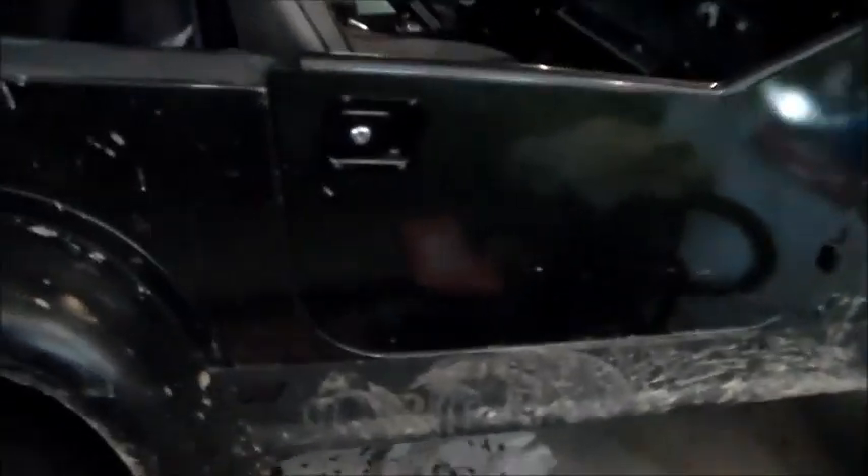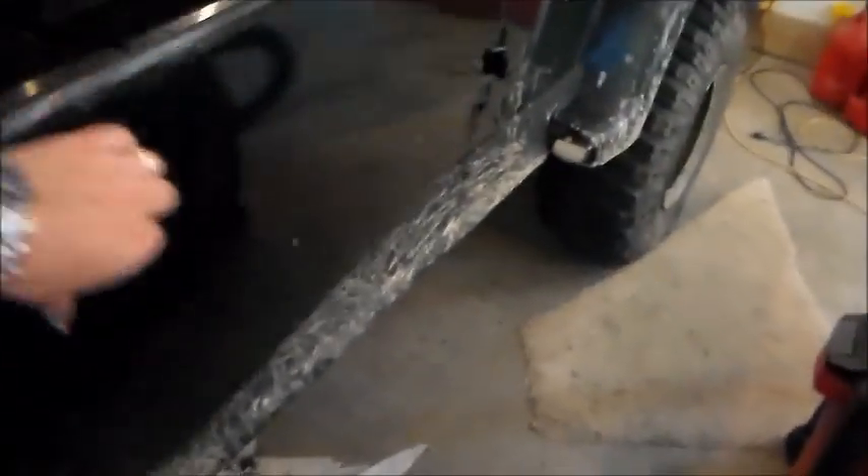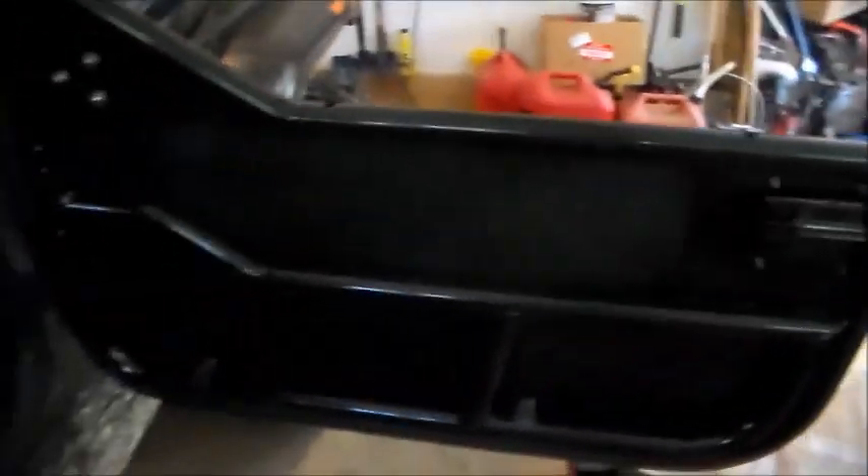I bought a set of BesTop door pockets for these doors — they're shipped directly from the manufacturer, a really nice set. You don't have a lot of storage in these Jeeps and it will provide a nice soft armrest as well. I also have a little power inverter, 12-volt to 110, in there — not a lot of amperage, not the best thing, but handy to have.